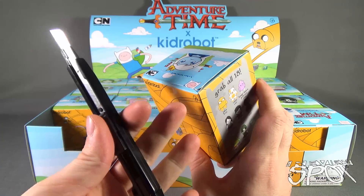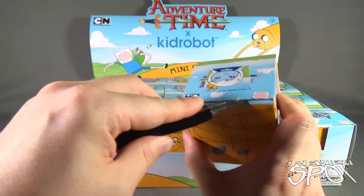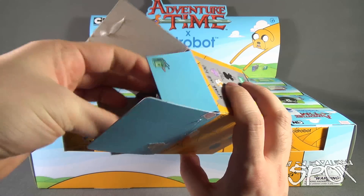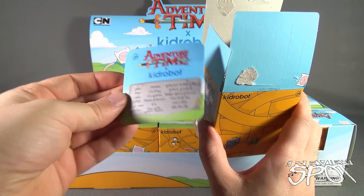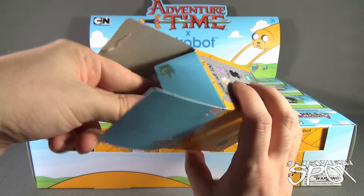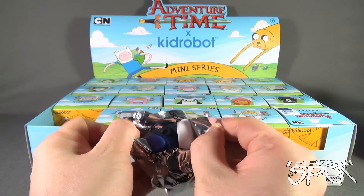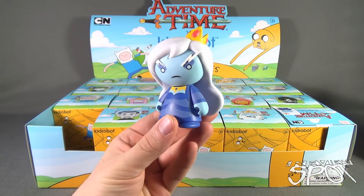We're going to need ourselves a knife. I got old red here. I'm going to cut the tape on the first one and let's see if it matches the character on the top. Let's open it and find out. We are also treated to a card, and it says Ice Queen. So let's see if it is the Ice Queen - go ahead and cut the foil bag. And in fact it is the Ice Queen.